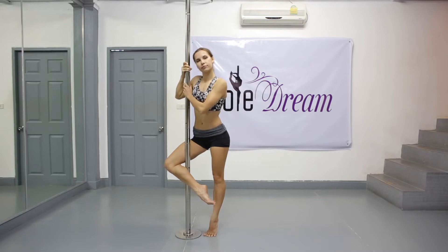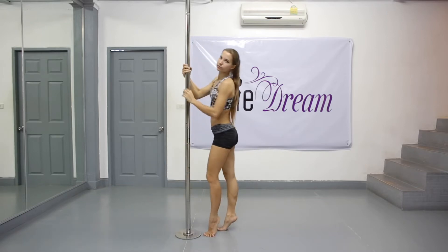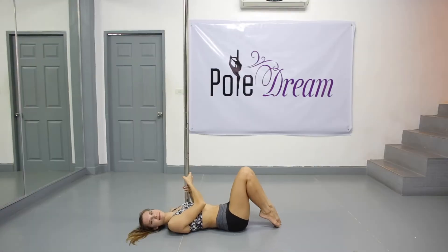Now I'll show you the preparatory exercise from the ground, similar to one which we've discussed on the outside leg hang tutorial. Lay down on the floor so that you can have a nice armpit grip. Take the pole with both hands using a basic ring-up grip. Your outside hand should be slightly higher than your inside hand.